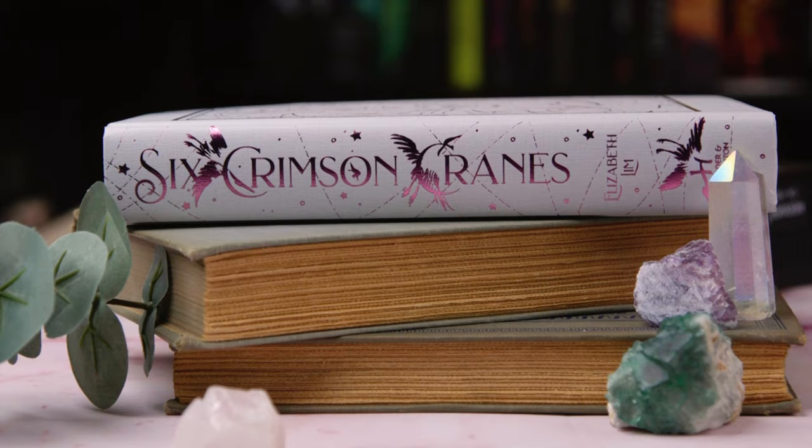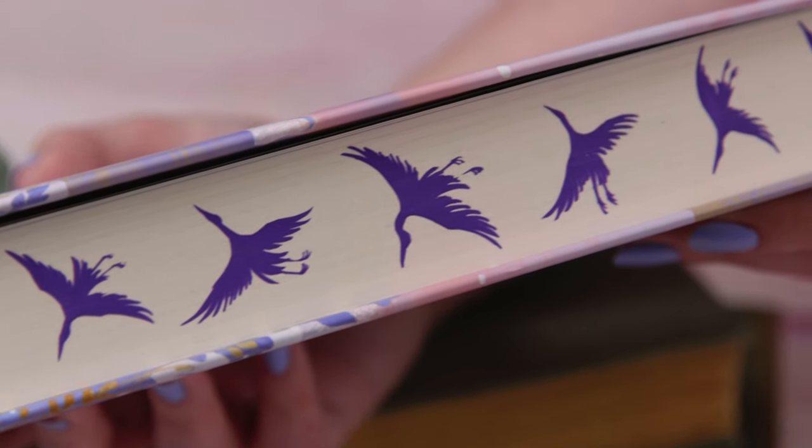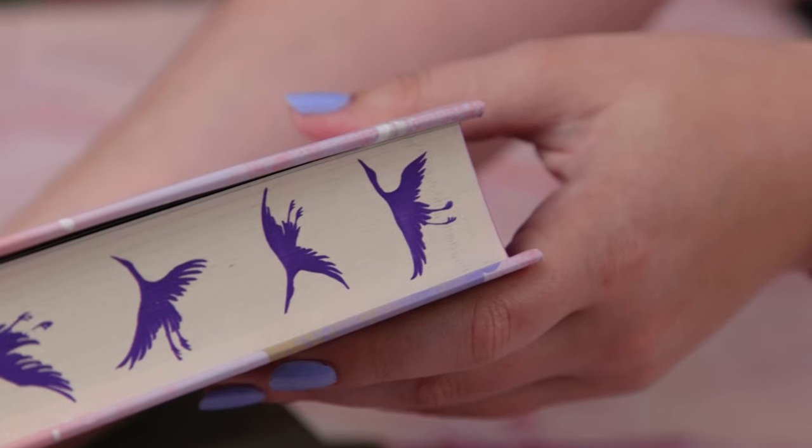Penniless, voiceless, and alone, Shiori searches for her brothers and uncovers a dark conspiracy to seize the throne. Only Shiori can set the kingdom to rights. But to do so, she must place her trust in a paper bird, a mercurial dragon, and the very boy she fought hard not to marry. And she must embrace the magic she's been taught all her life to contain, no matter what it costs.